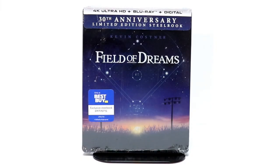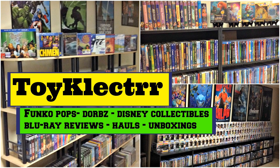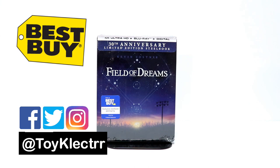Hey, Tony here. Today I'm going to do an unboxing of the Best Buy exclusive 30th anniversary limited edition steelbook for Field of Dreams. So stay tuned. Today in the mail I received my copy of Field of Dreams — the Best Buy exclusive steelbook, this is the 30th anniversary edition. I'm looking forward to seeing what it looks like.